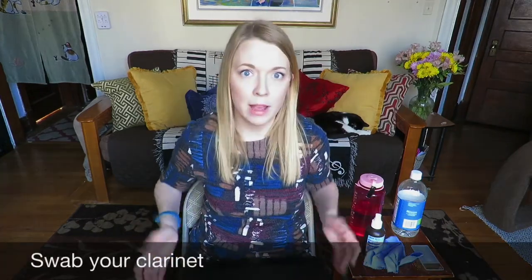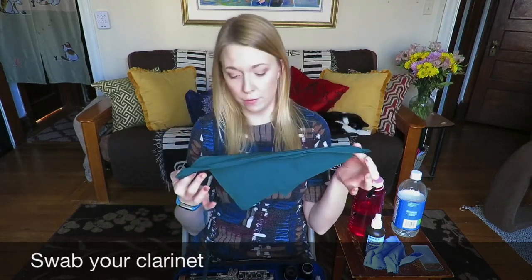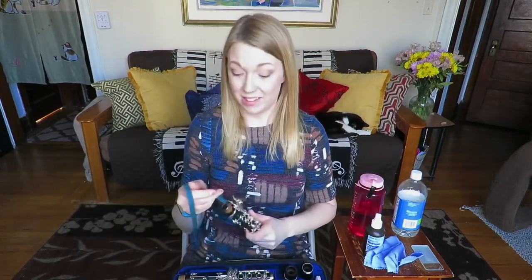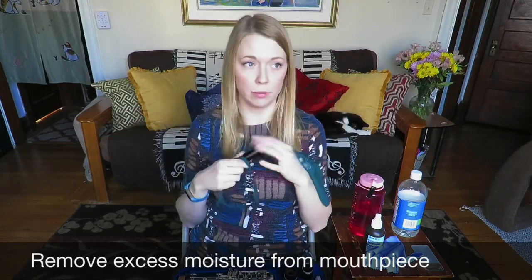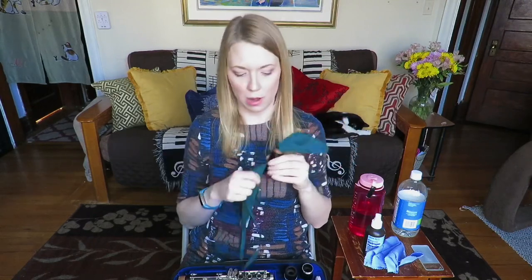I like these microfiber swabs. I have two of them and I rotate them cleaning-wise. I've got this green Yamaha one and I really like it because it's pretty small — it just goes right through the instrument, it doesn't get stuck. It's super soft and very absorbent. I actually do swab the inside of my mouthpiece at the end of the day when I'm done practicing. I know there's this whole stigma about 'don't swab your mouthpiece,' but I've never had any issues using a really thin fine microfiber swab.